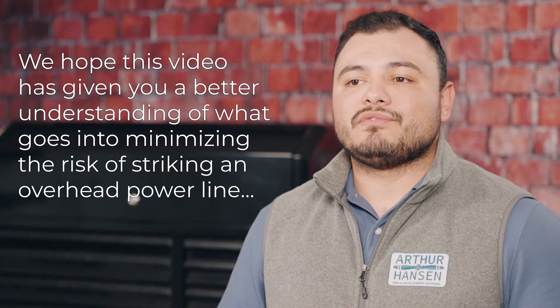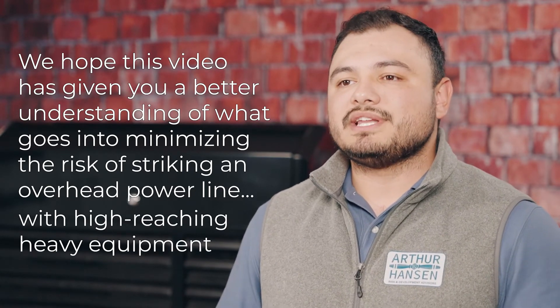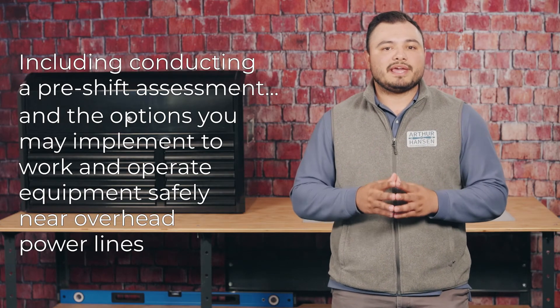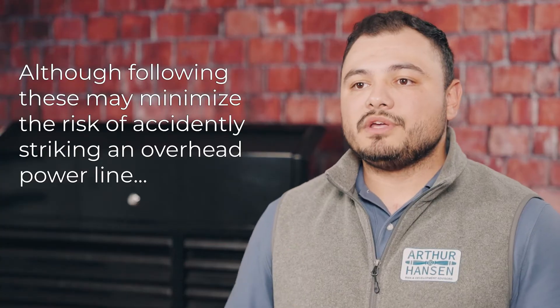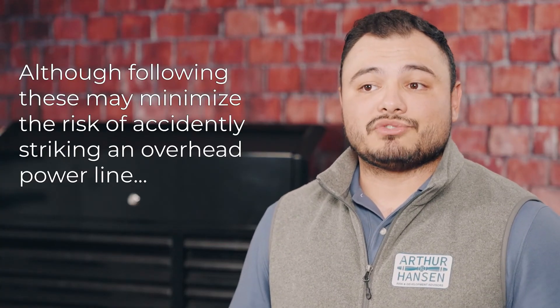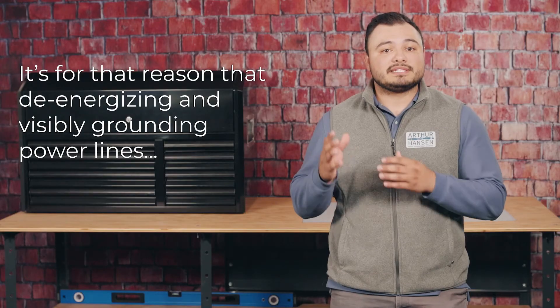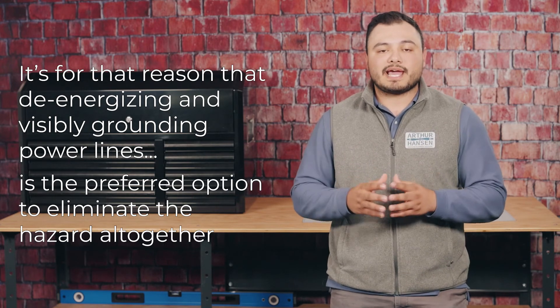We hope this video has given you a better understanding of what goes into minimizing the risk of striking an overhead power line with high-reaching heavy equipment, including conducting a pre-shift assessment and the options you may implement to work and operate equipment safely near overhead power lines. Although following these steps may minimize the risk, contact with power lines may still occur. It's for that reason that de-energizing and visibly grounding power lines is the preferred option to eliminate the hazard altogether.